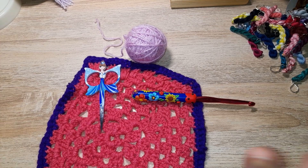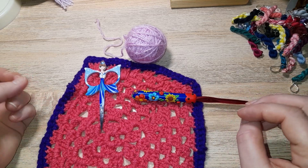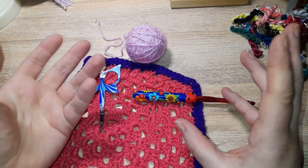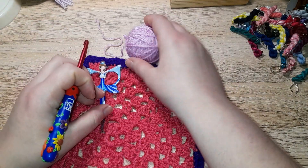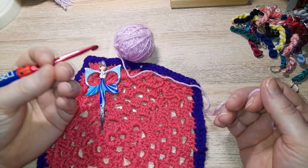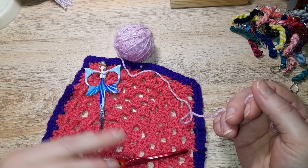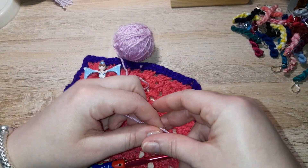Welcome in to another crochet tutorial. Today I'm going to show you something so easy, and it is either loved or hated by people — there's not really much in between, kind of like pico. This is a way to do an edging, an accent piece on your finished work when it just needs a little bit of something. This is one version; there are lots of different kinds, but this is probably the easiest.